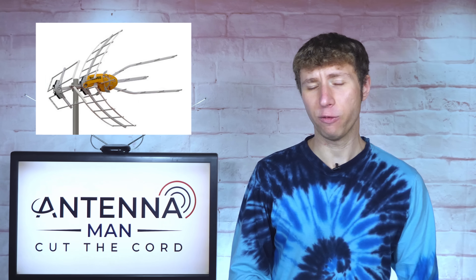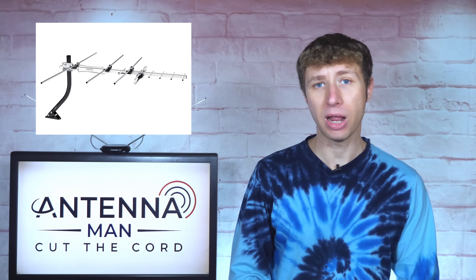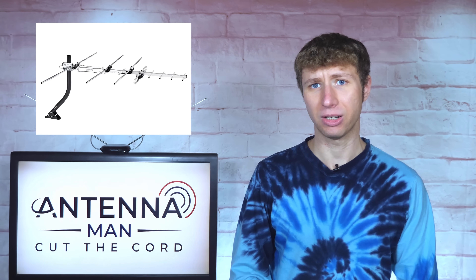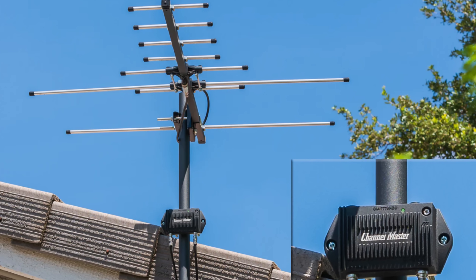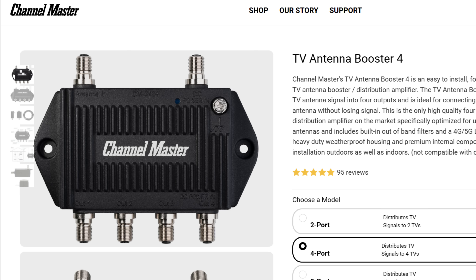You can only use these if your antenna has a built-in amplifier, like most Televis antennas do. If you have a passive, unamplified antenna, you need some kind of amplifier if you're connecting it to multiple TVs. You can either connect a mast-mounted preamplifier near the antenna followed by a passive splitter, or just use a powered splitter.